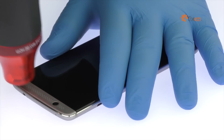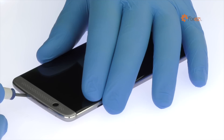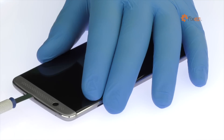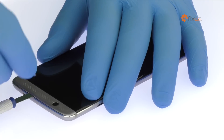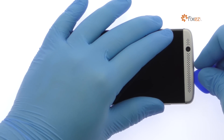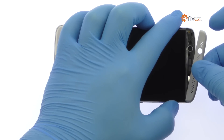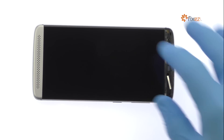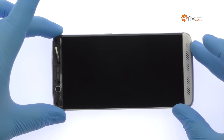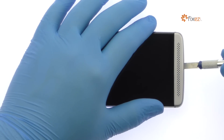Apply heat to the speaker grills located at the top and bottom of the ZTE smartphone. Insert the precision knife underneath the top grill and create enough space to fit a triangle tool. Work the triangle tool under the grill and remove it. Now turn your attention to the speaker grill at the bottom of the device — use the precision knife and triangle tool to extricate the grill.